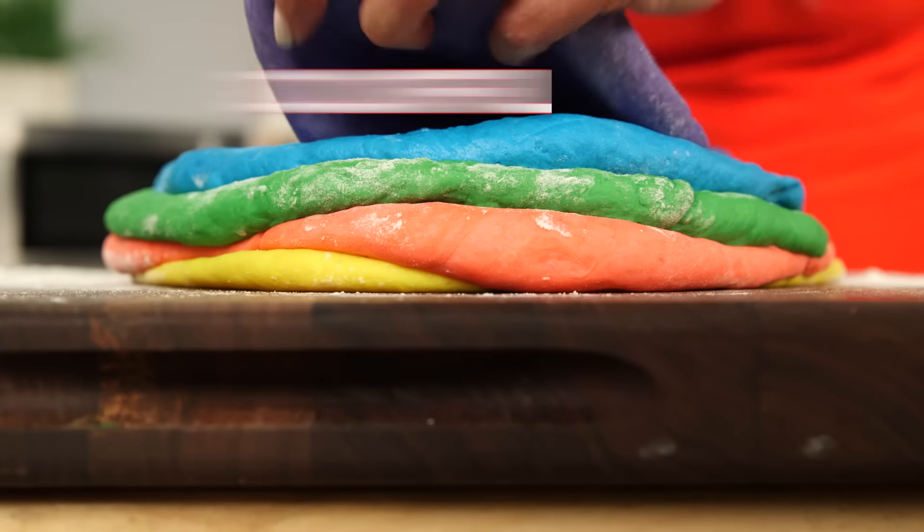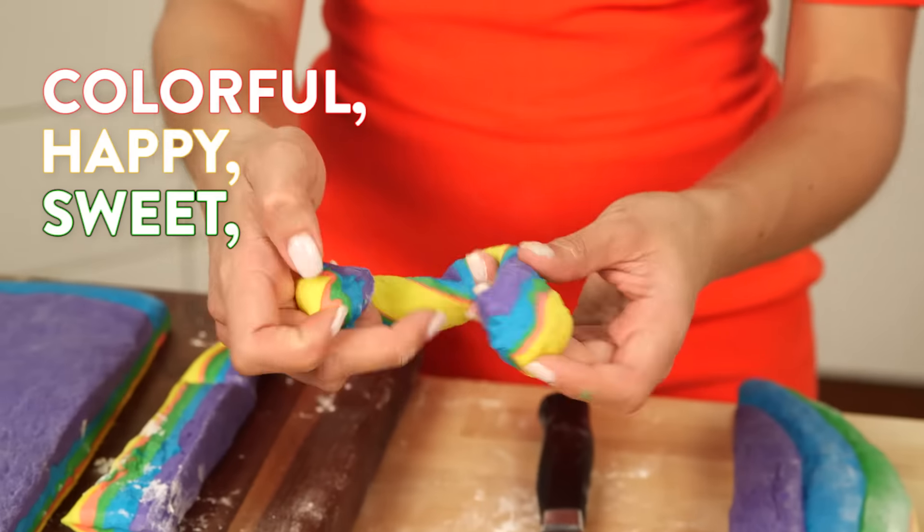When you think about unicorns, rainbows, sprinkles, and stars, what comes to mind? Well, for me, it's rainbow bagels, obviously. They're colorful, happy, and sweet. Plus, we filled them with a birthday cake cream cheese to match. They are the Lisa Frank of bagels, which makes them the epitome of 90s cool.